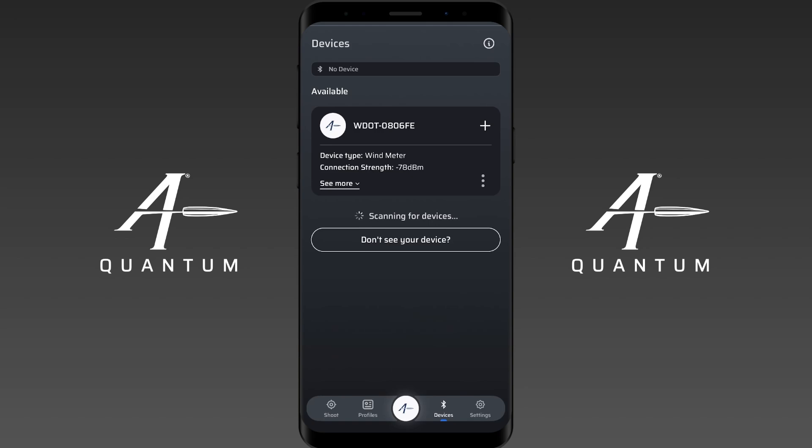The first thing that you should do is make sure your Calypso is fully charged. Please do not try to pair it to the app until you've given it a good charge, so that if you have to do a firmware update or if you want to use it and try it out, you've got enough battery to do that.